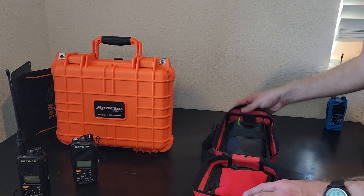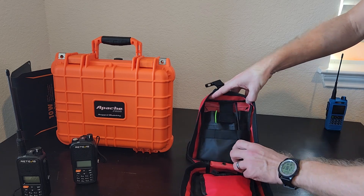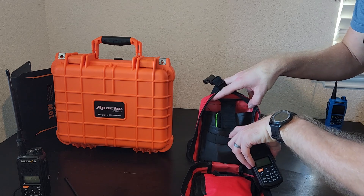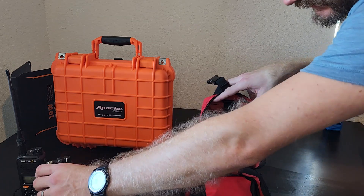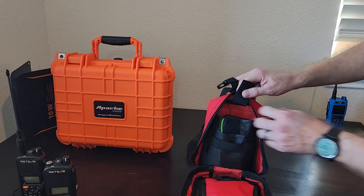Regardless of what radio you end up picking, we've got a nice place here for the antennas. They clip onto a little strap right there so they don't fall out. There are the radios off to the side. Now let's get into some of the other parts here in the back.